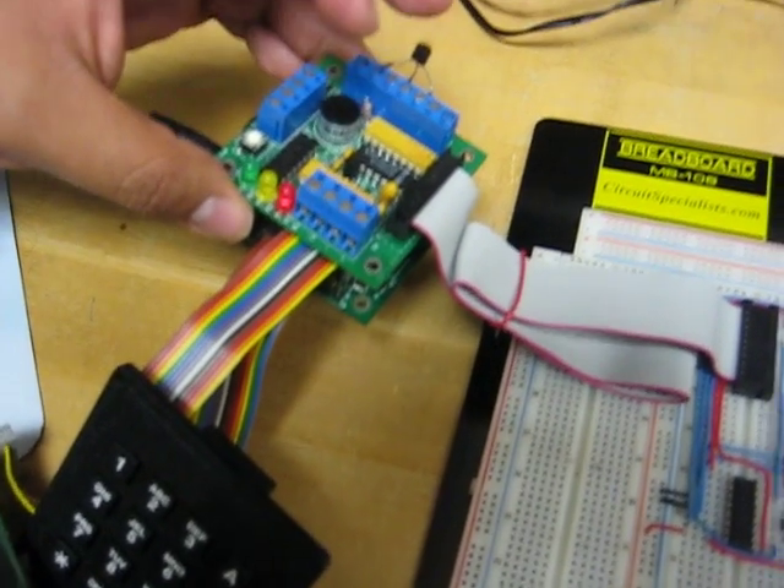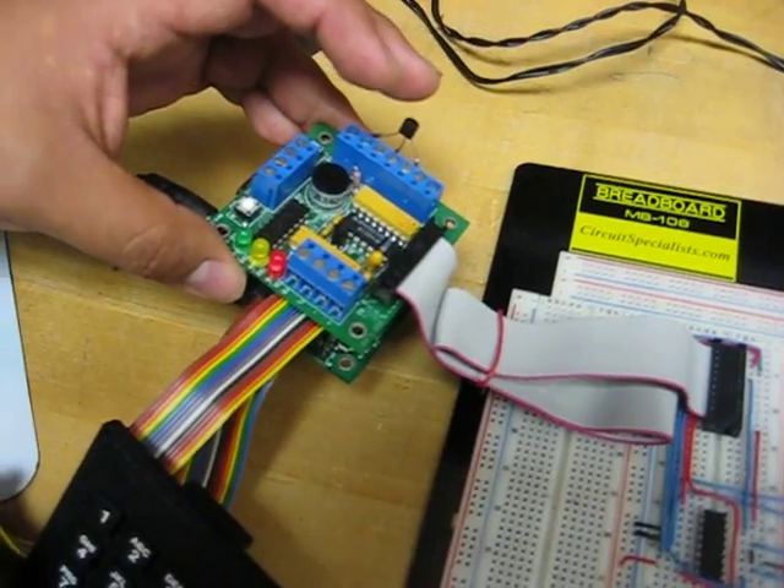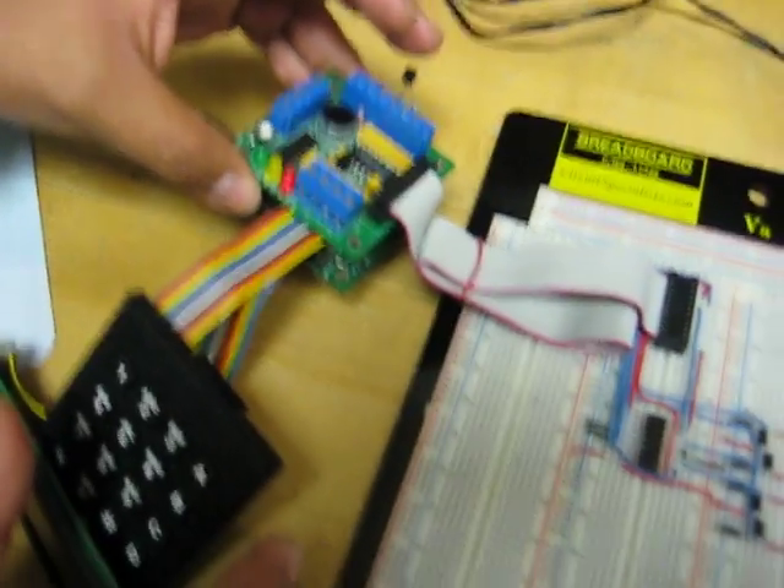I will need ice to put here in order to do the other operation, and at this time we don't have it. But that's the main concept.